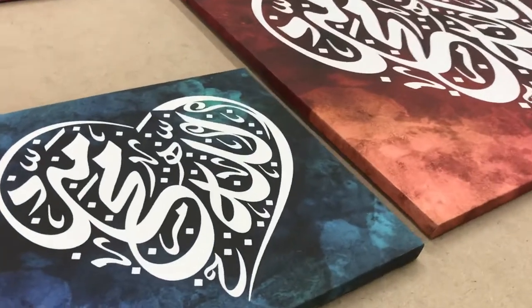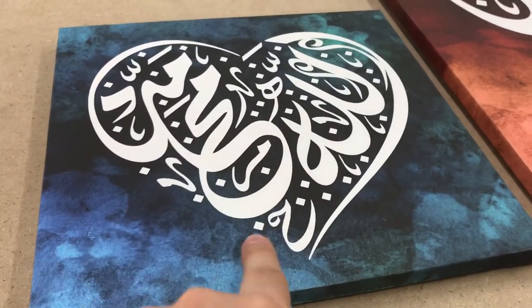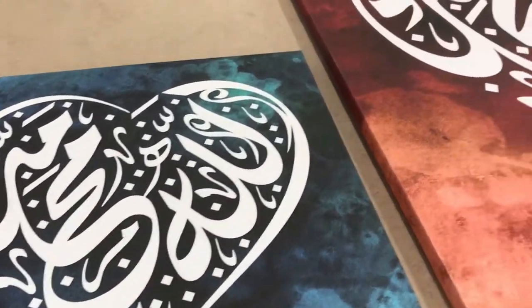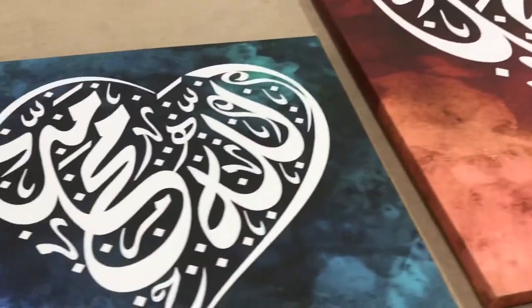Asalaamu Alaikum. I'll show you our Heart of a Believer canvas artworks. These say 'Allah' and then 'Muhammad' in a lovely Diwani script. I'm just going to show you some size and color options.